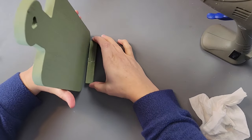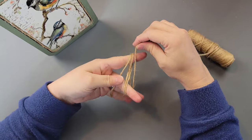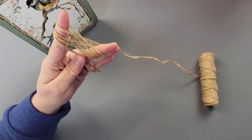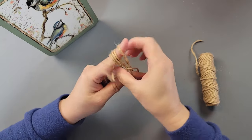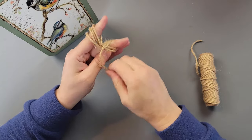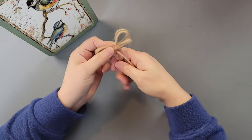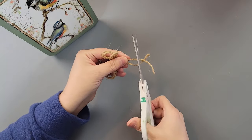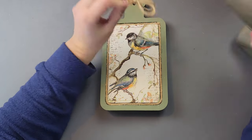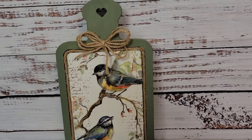Once I had that on there, I took some ribbon and twine to make a four-loop finger bow — I went around my fingers four times, cut a long tail, wrapped it around the middle, and pulled really tightly. After trimming the legs, I hot-glued the bow to the top of my breadboard. I thought about distressing it but I just left it as is. Look at how beautiful and high-end that looks — honestly it looks like something you could find at Hobby Lobby!